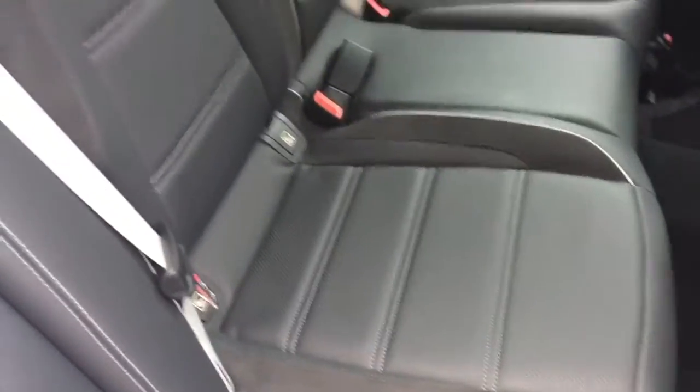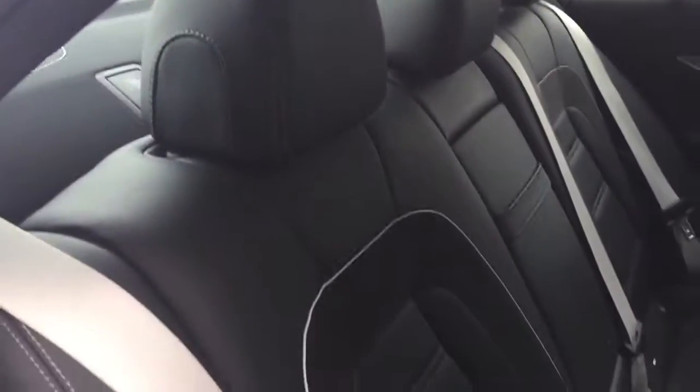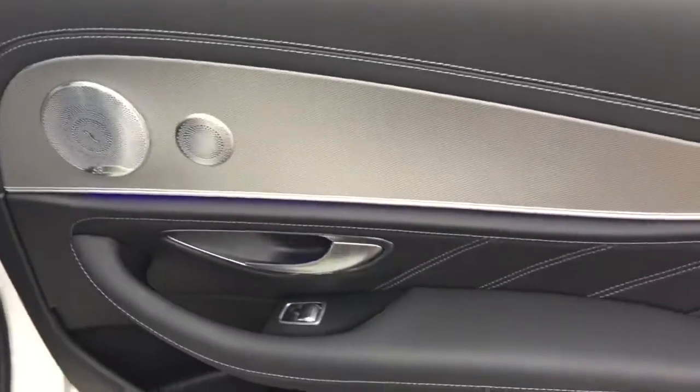Inside the interior we've got the black leather interior with the grey seatbelts and the Alcantara seat inserts. The car also comes with the Burmester audio system.